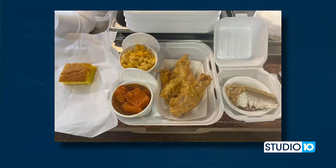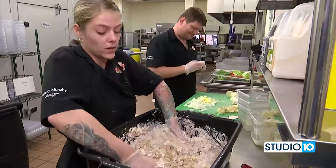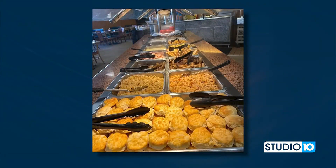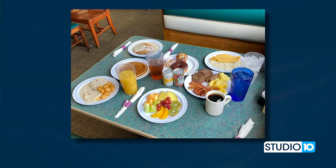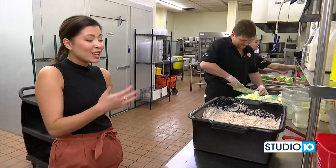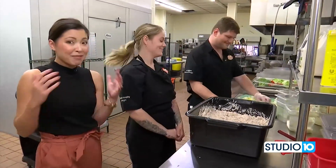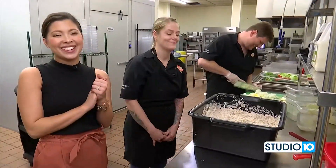We want to tell folks how they can come see you for lunch or dinner, and even on Saturdays you serve breakfast, right? Yes ma'am. We're open 11 to 7 Monday through Thursday, and then we stay open 30 minutes later on Friday and Saturday until 7:30. On Saturday, we open up at 8 for our breakfast buffet, which lasts until 10:30 in the morning. We've got items like chicken and waffles, biscuits and gravy, and we actually cook eggs to order on our breakfast buffet. It looks like the tuna salad is almost done — when we come back, we're making homemade ranch next on Studio 10.